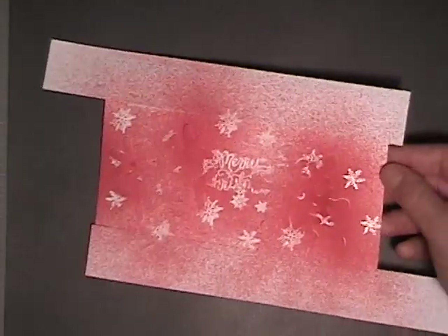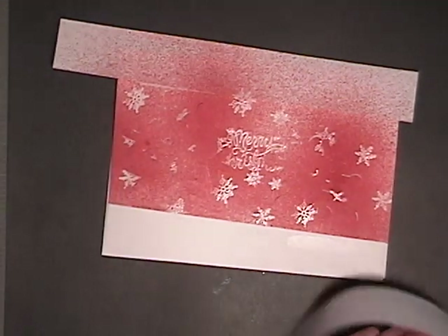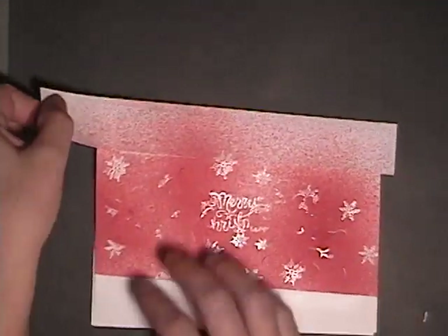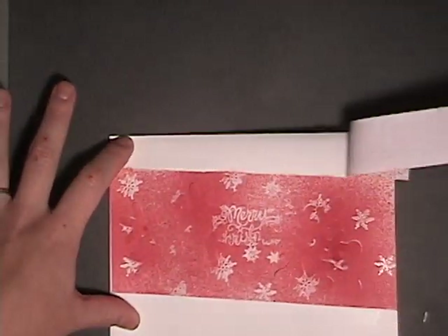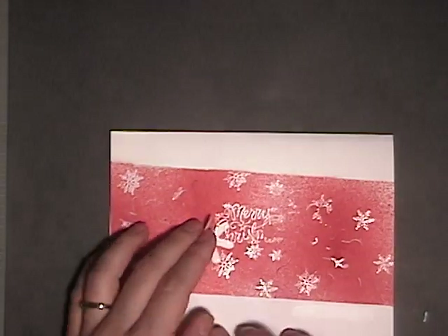And here's the fun part — we get to take the masking off. I chose to put them on at an angle to add a little more interest on the card. And the snowflakes — this is the fun part. It's always exciting to reveal.